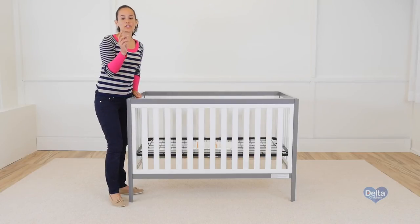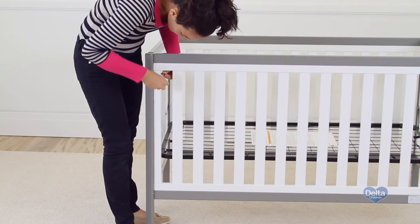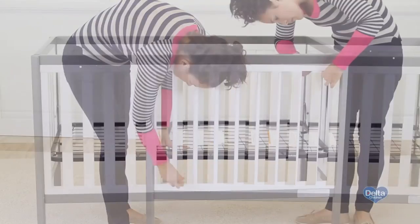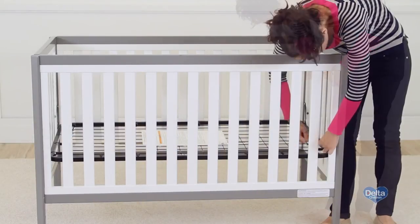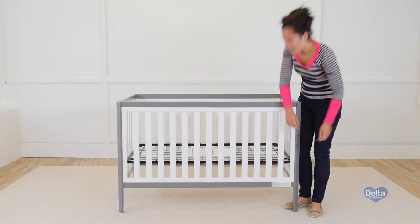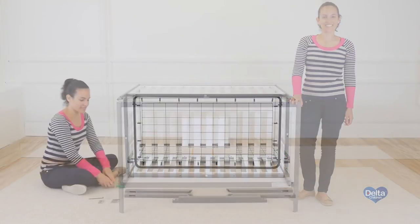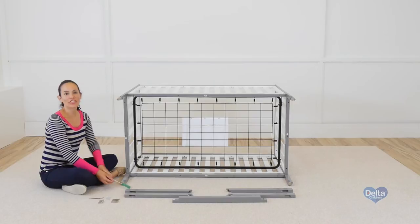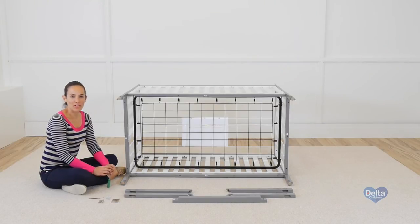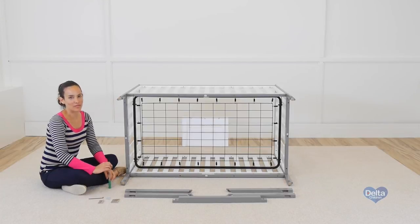Remember to use the short side of the Allen wrench to tighten each bolt. Now we're going to attach the rails, and for this we will need 4 metal pins, 4 50mm bolts, and 4 30mm bolts.